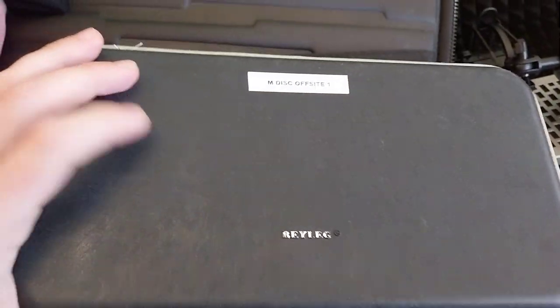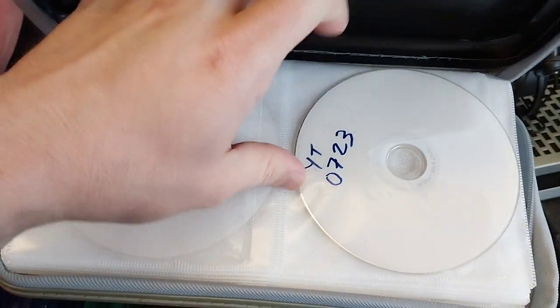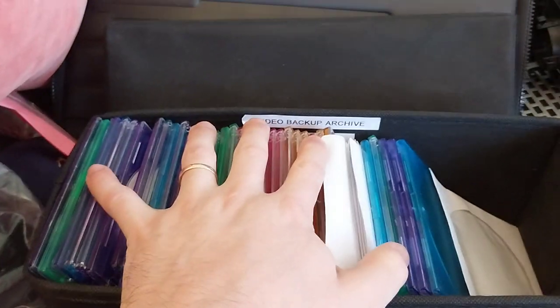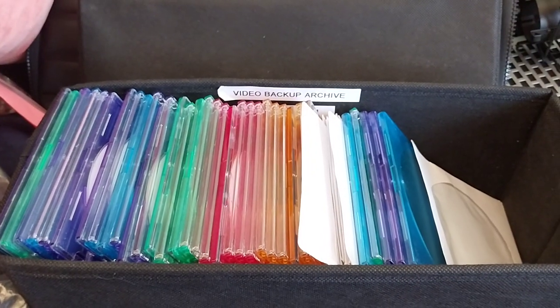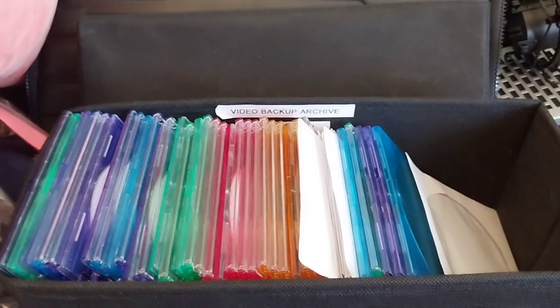And then I have this MDISC offsite thing. So this is "YouTube 0723." Once a year, I bring this out to my in-laws in the US — I have a duplicate of this box there, and that's my offsite archive. So this is the one I just bring on an airplane once a year to bring it to my offsite archive, so that I have two copies of all my videos. That's how I use MDISCs for archiving all my video content and my podcast as well, actually, now that I'm doing that.